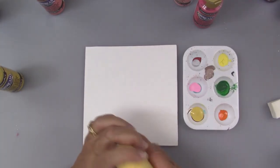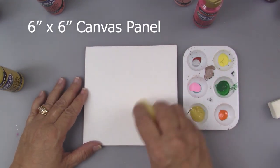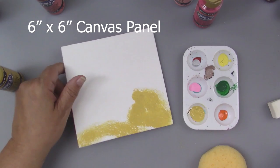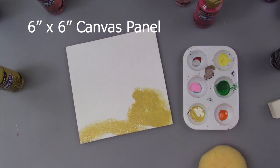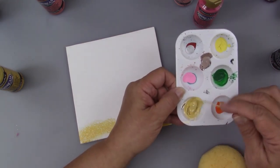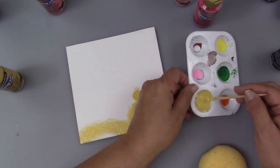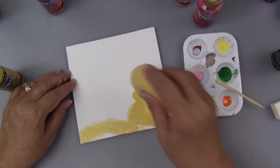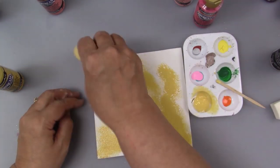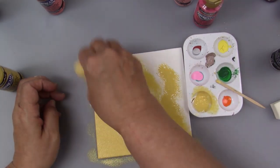I'll be using an artist sponge — you could use a cosmetic sponge or some other type of sponge, you could even cut up a clean kitchen sponge. I'm using the golden straw for my background and I'm going for a sponge look, so there'll be a variation in the paint. It won't be a completely solid color of paint, so I'll just sponge that on and then use the bleach sand to lighten up the middle.